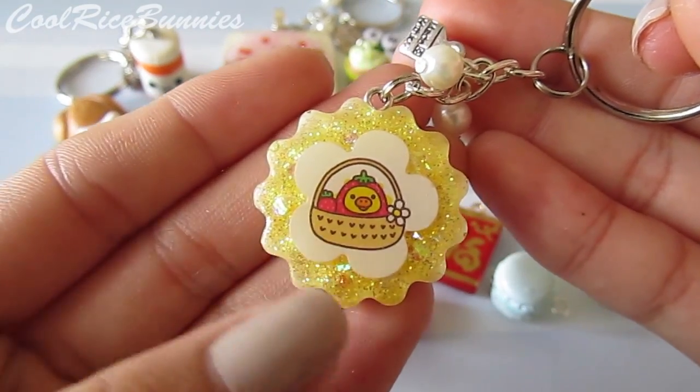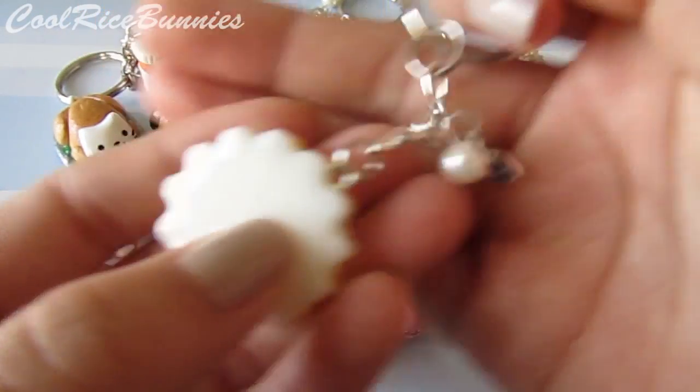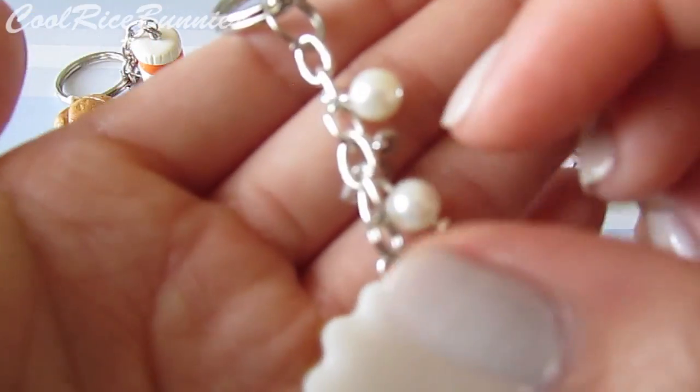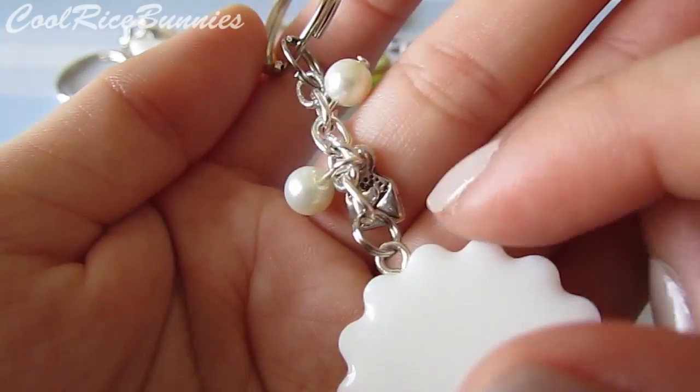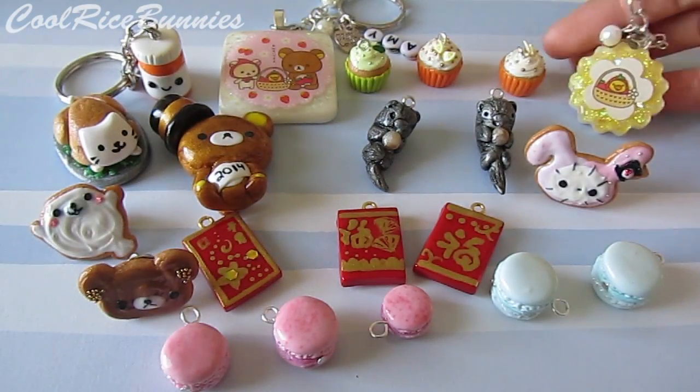Another resin keychain that I finished was this one — it's just my curatory piece. I added an eye screw, just screwed it right in, then put it on a little chain with pearl beads. I also have another one of those envelope charms that say 'made with love,' and yeah, that's what that one looks like.